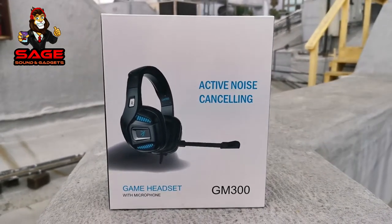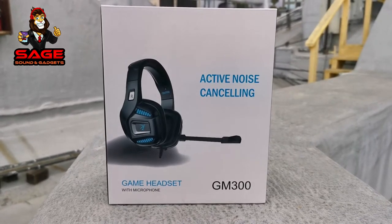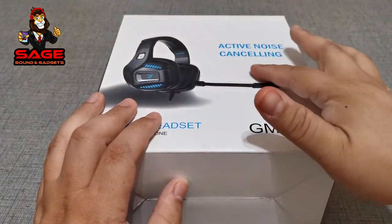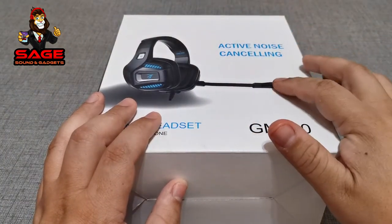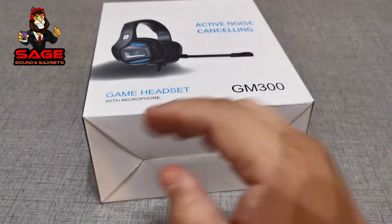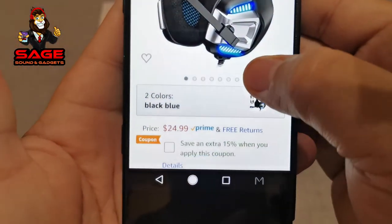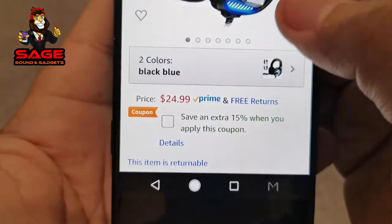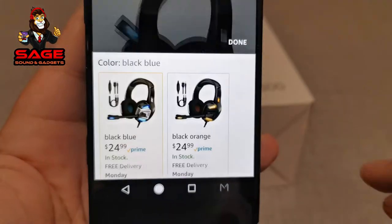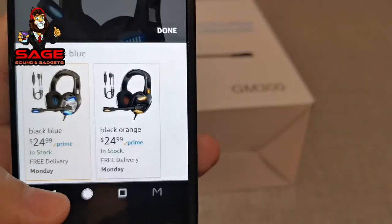Let's go ahead and start the show. Today we are unboxing the Rumixi gaming headset, model number GM300. This is the box — it says active noise cancelling, but I believe that's for the mic. This is a gaming headset, and on Amazon it's going for $24.99. There is a coupon to save 15% off, and you can get it in black and orange. I got the black and blue right here.